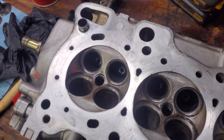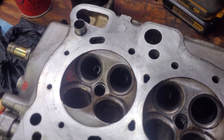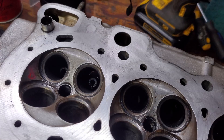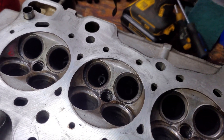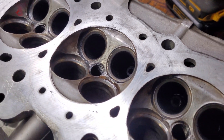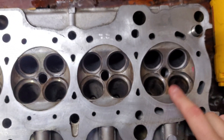Hey guys, so we've been at this for a little bit here. I've done the exhaust side already — the first pass — I might do a second one to finish it up. The exhaust side might get another pass. You can see here that the pitting is mostly gone. So now we're gonna do the intake side, which are the larger ones.